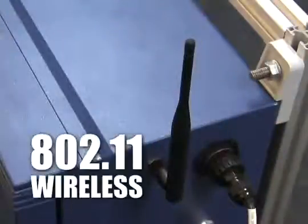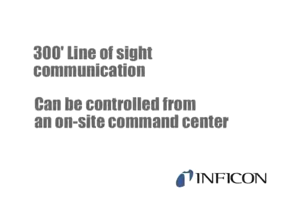The CMS5000 has 802.11 wireless with a maximum of 300 feet line-of-sight communication and can be controlled from an on-site command center.